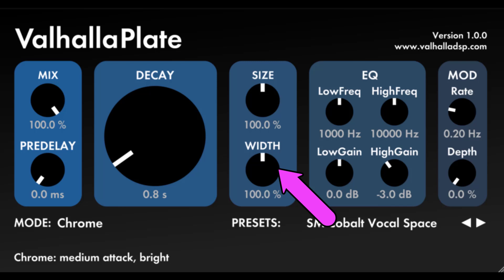Width: adjusts the stereo output width of the reverb. 100% corresponds to a typical reverb plate, where each pickup goes to a separate output channel. 0% mixes the left and right outputs together and sends them to both output channels. Width settings less than 100% can be useful for creating a smaller stereo image, while settings greater than 100% increase the perceived width. This isn't a conventional MS matrix; the width control has been optimized for reverb signals.